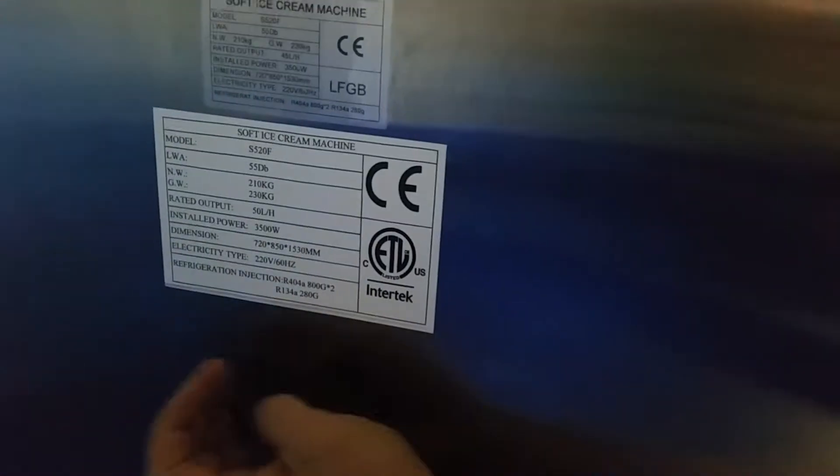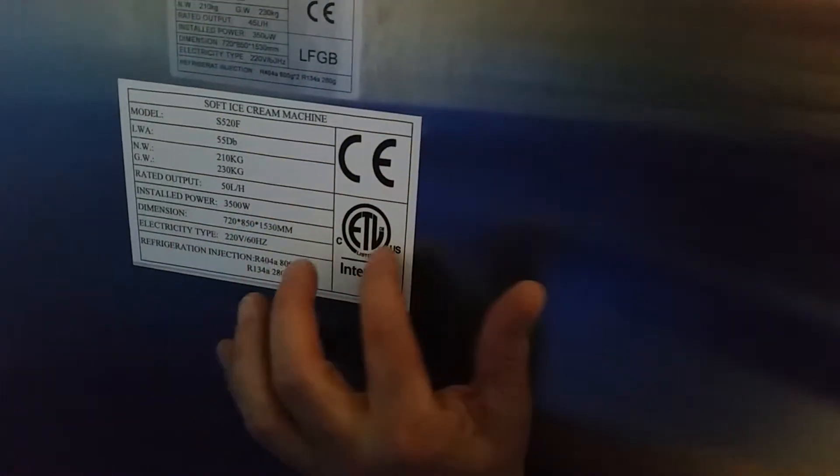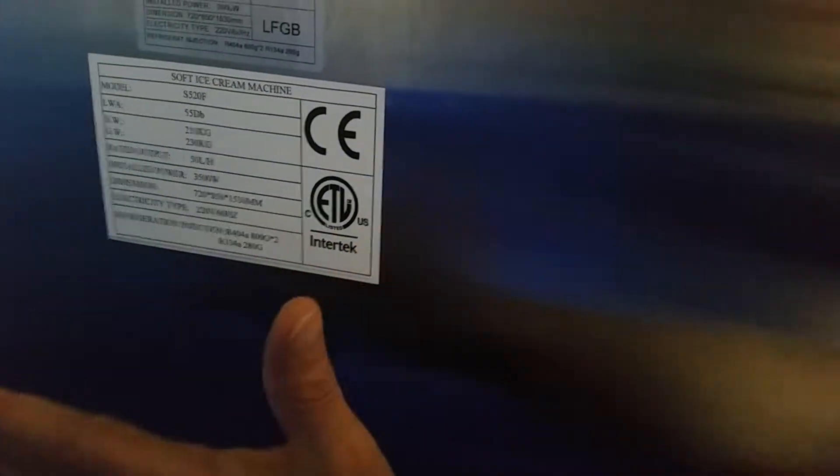On the back, you can see that you've got the CE, the ETL — all US certifications. Everything that the US requires is already on here. It's US-spec'd and it's ready to rock. You don't have to worry about it.